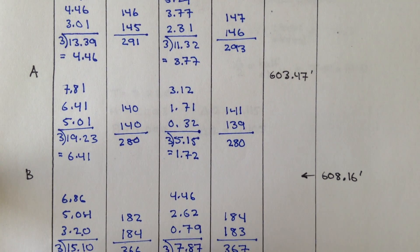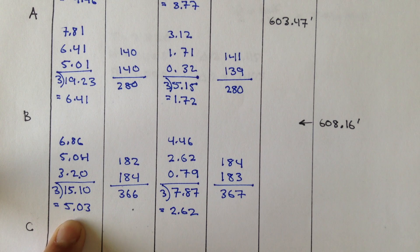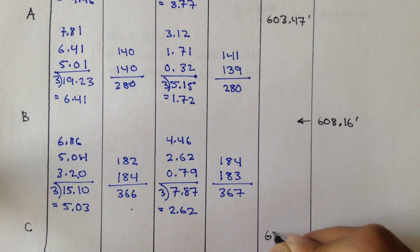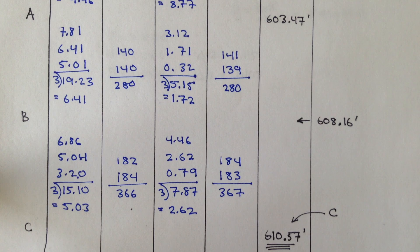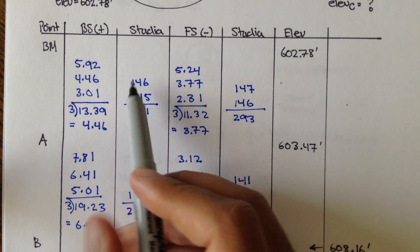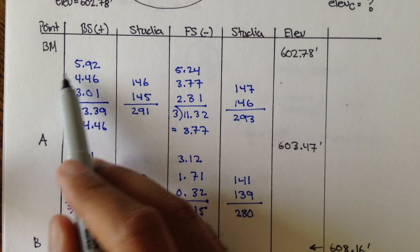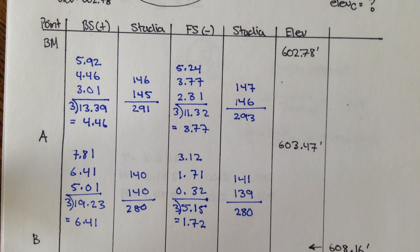To find the elevation of point C, you take the previous elevation, add the backsight, and subtract the foresight. So 608.16 plus 5.03 minus 2.62 equals 610.57 feet — that's the elevation of point C using three-wire leveling. Always remember to check the stadia intervals before averaging. If your half stadias came out significantly different, you may want to go back and re-measure that point.